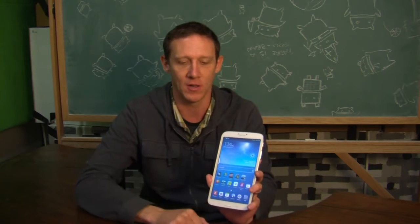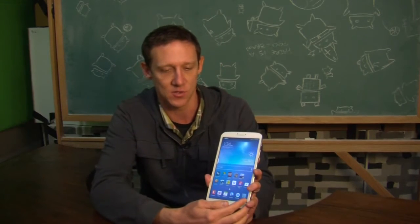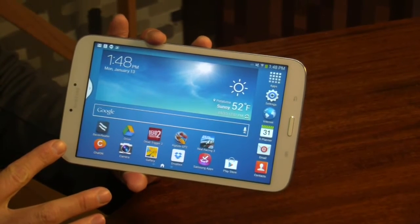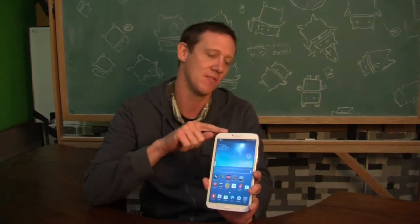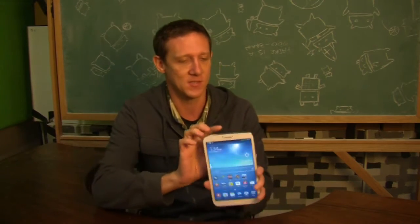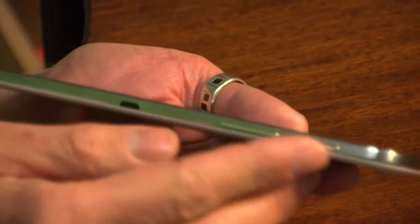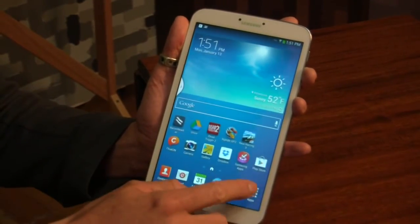So if you're a fan of that style, you're probably going to like this device. Dual-core 1.5 GHz Exynos 4 processor inside with 1.5 GB of RAM. It has that 8-inch LCD screen, 1280 by 800 resolution, so it's not necessarily a full 1080p display. 16 GB of internal storage, although there is a 32 GB model. Micro SD card slot if you need even more than that. There's a 5 megapixel rear-facing camera, and then a front-facing camera of 1.3 megapixels. A 4450 milliamp-hour battery inside that is non-removable. It also has an IR blaster. This device is running 4.2.2 Jellybean, and there is no NFC on this device. So if that's a deal-breaker for you, you're not going to find it here.